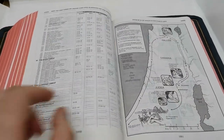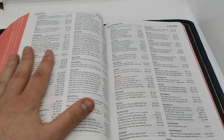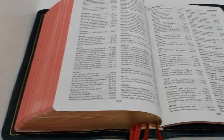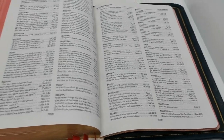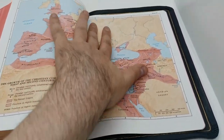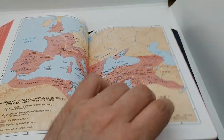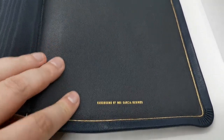I'm going to go through the whole edition — I just wanted to show you the actual rebind I've done. Even down here in the maps it lays flat — I think that is brilliant. And here in the back I had it bound by Moe Garcia Rebinds.